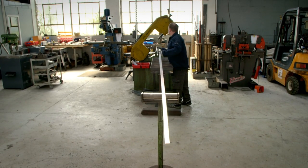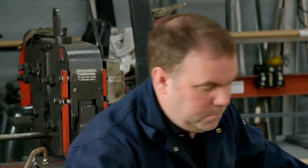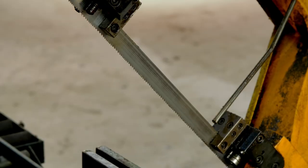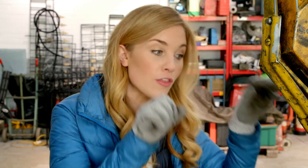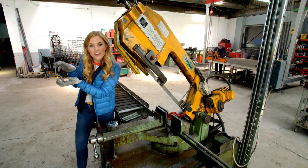Workshops and tools can be very dangerous, so you should never go near them without a grown-up. To cut the steel, Adrian is using a big machine called a bandsaw. Can you see the really sharp teeth here? It's these teeth that will cut through the metal. What do you think the bandsaw looks like? I think it looks like the wide open mouth of a crocodile.